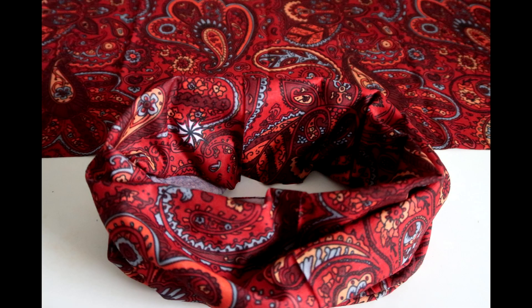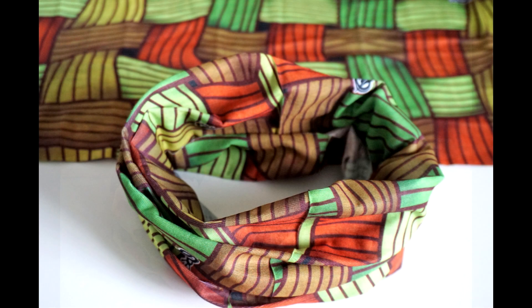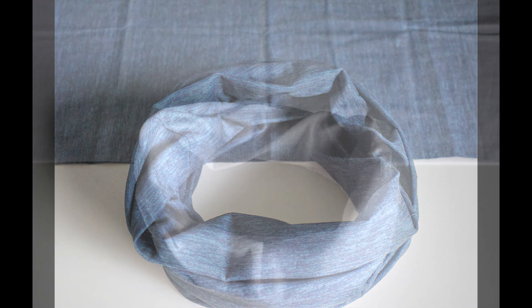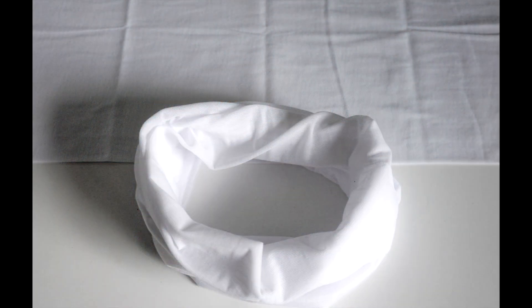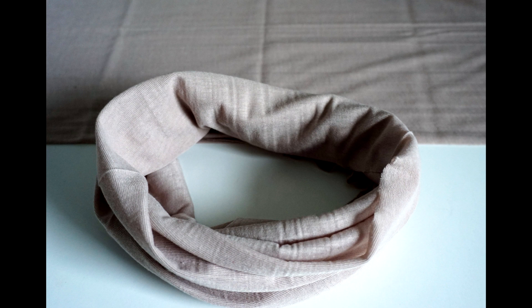Maybe you're wearing jeans and a plain colored t-shirt but you want to add a statement piece — I have some head wraps for you. Of course I also have some more muted, more neutral head wraps with simpler designs or no design at all, which you can wear when your outfit on its own is bold enough.